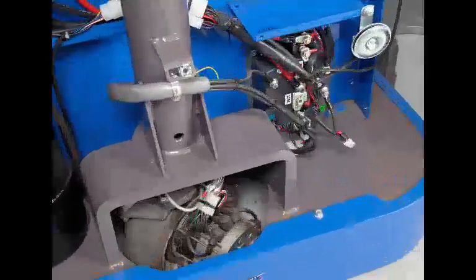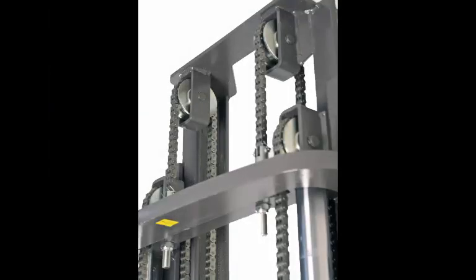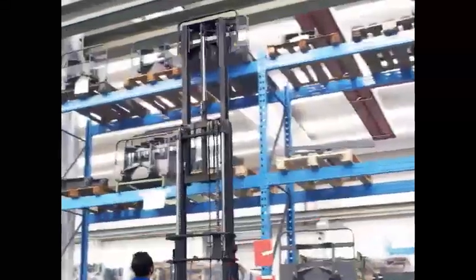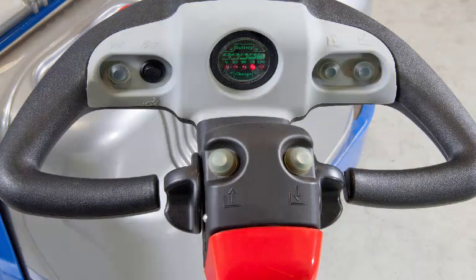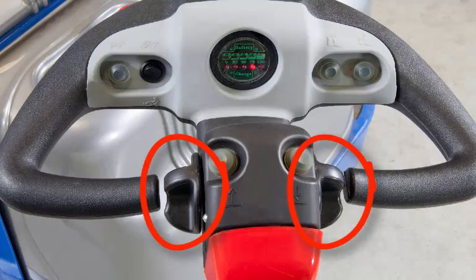The main electronic controls and drive system are located inside the console. The carriage and forks are lifted by a hydraulic cylinder and chain system — the chain system allows the doubling of the lift height while using a shorter cylinder. Operator controls and features located on the tiller include up/down switches and paddle switches for driving the truck forward and in reverse.